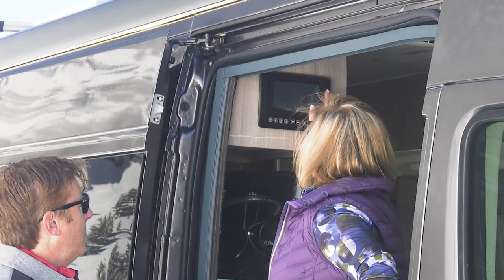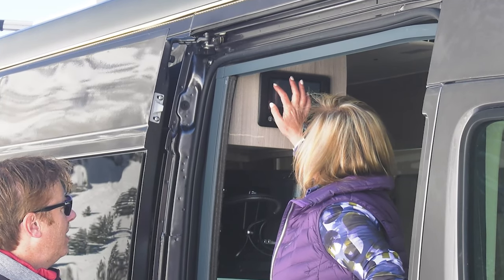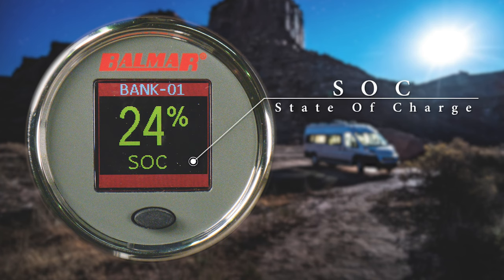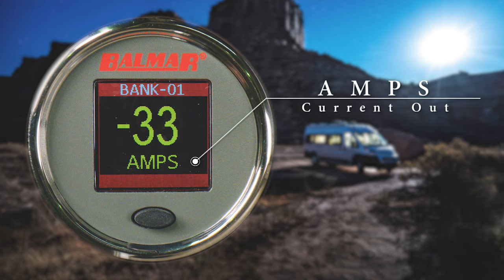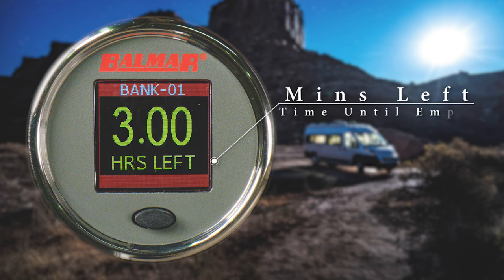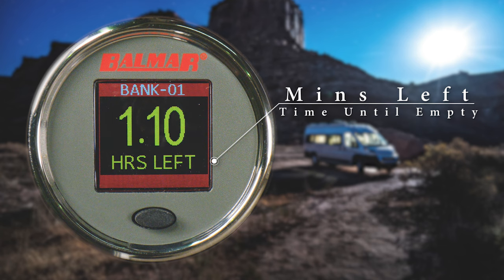Now let's turn the engine off, start powering things up, and take a look at the display. When you toggle through the menus now, you still have your state of charge. And you can see when you have lights on and gear plugged in, you are now pulling amps. As before, we have your battery voltage, and here we can see how many hours you have left on the battery — and this number will change as you turn items on or off.